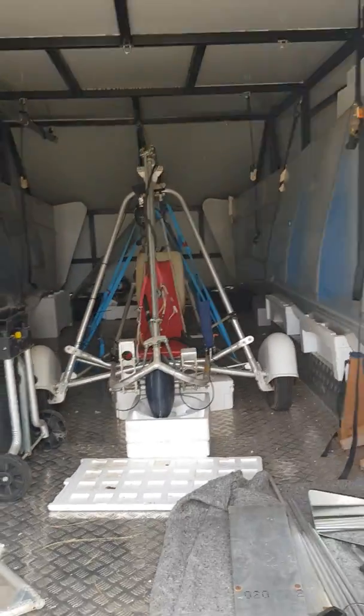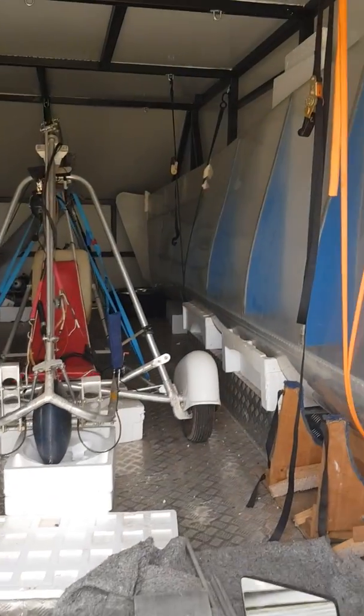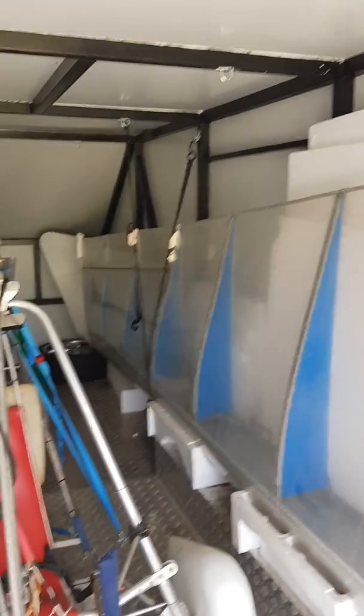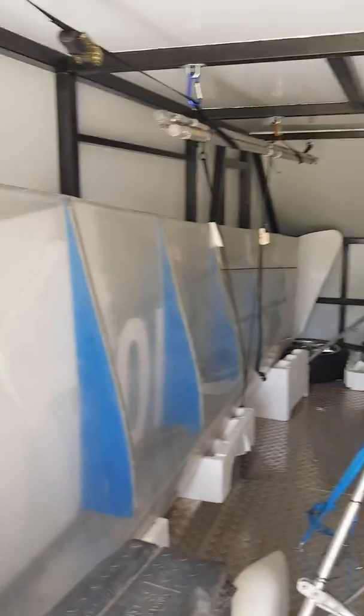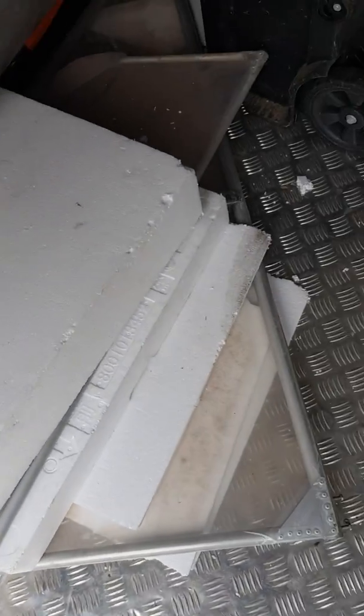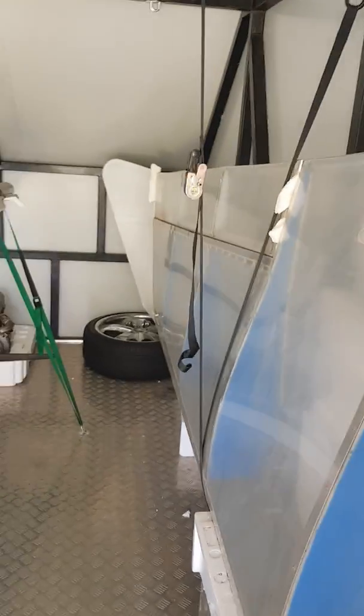Hey, big trailer mate. I built this fucker. There you go. Mate, nothing moved. Not a thing. Thousand kilometers. That one might have moved just a fraction to the right. The wings sat there perfectly.